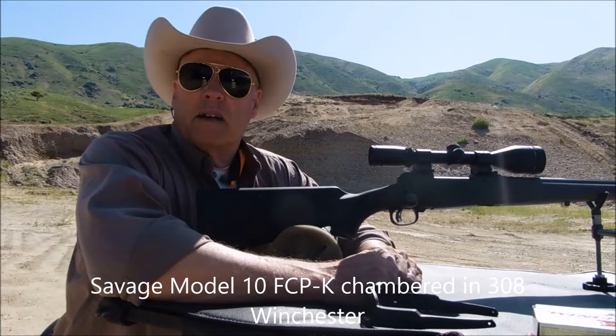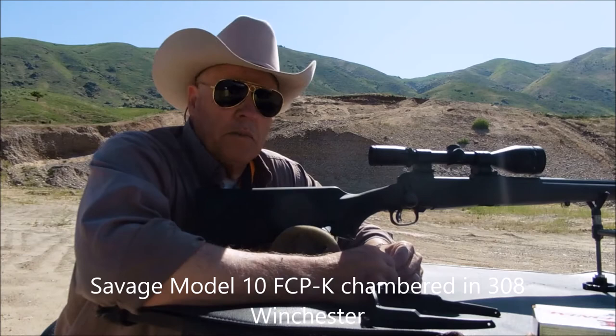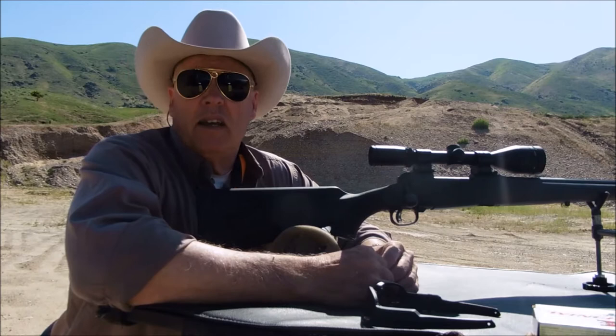Hello everyone, welcome back to my channel. Today I'm going to review a brand new rifle to me, given to me by my brother-in-law. It's a Savage Model 10 FCP-K, chambered in .308 Winchester.